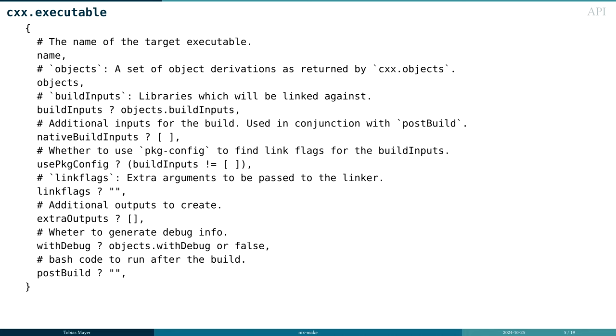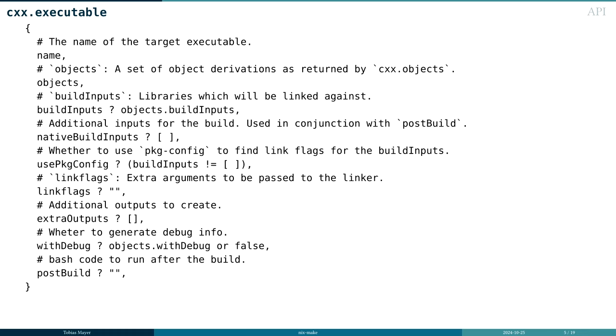Then there's the executable function and also a library function. The executable takes the output of the objects function and links it together essentially. You can add additional build inputs and native build inputs, tell it to use pkg-config (which is the default), add additional link flags if needed, and define extra outputs that you populate in a post-build step.